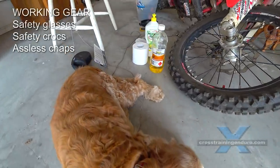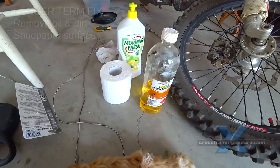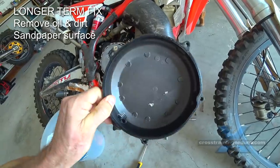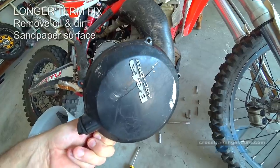I'm whispering so I don't wake the dog up, but the first thing we need are things like turps and detergent to clean it all up. I've got a little oil residue off, and I might just sandpaper this a bit to ensure better adhesion.